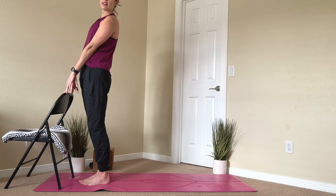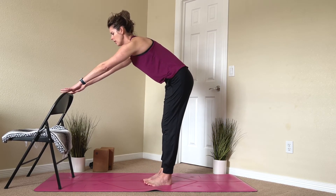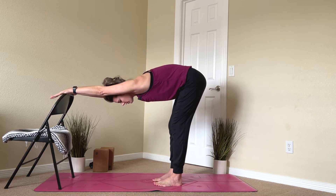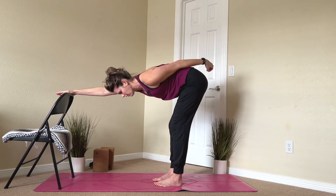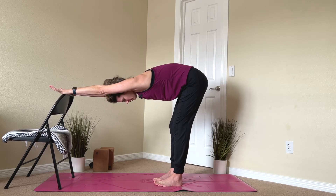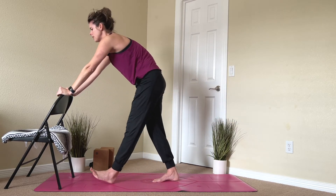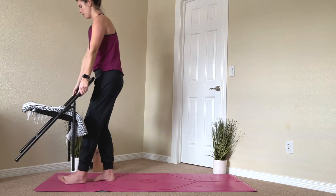Last thing we'll do standing is a standing downward dog, which is easier than it sounds. Take a step back with your feet, stay holding onto your chair, and just send your hips back so you look like an upside-down letter L. You can bend your knees here — whatever feels good. Just try and get some lengthening through the spine as if someone is pulling your tailbone in a straight line away from your hands. Keep breathing deeply, and then exhale and come back up to stand. Give yourself a minute for all the blood to come back up, and we're going to finish sitting back down in the chair.